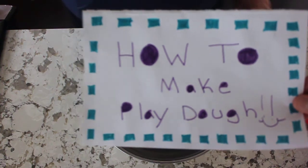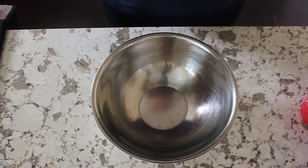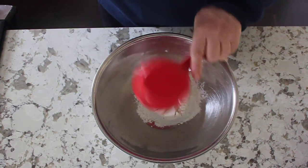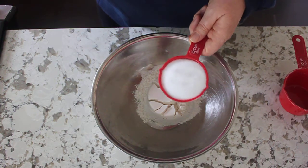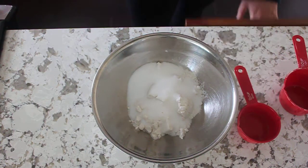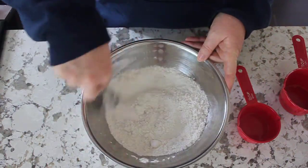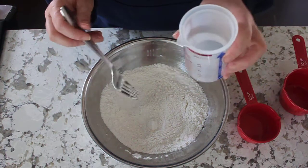Okay, today we are going to make play-doh. So the first thing you're going to need is one cup of flour and half a cup of salt. I'm just gonna mix and blend those together, then start adding half a cup of water.